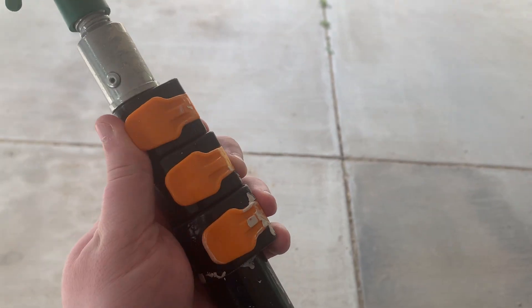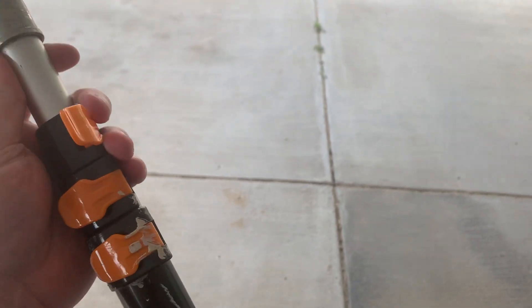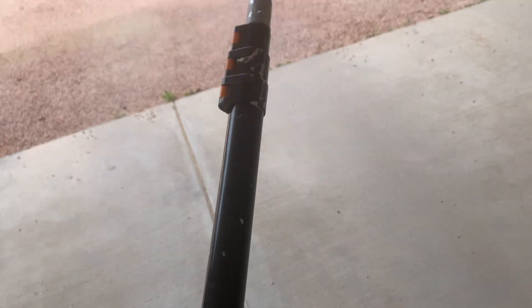To extend it, all you do is open this and then you can pull the pole out as long as you want. The minimum is already at seven feet. Let me show you an example.